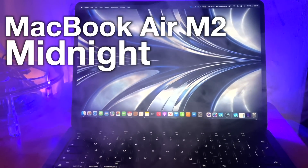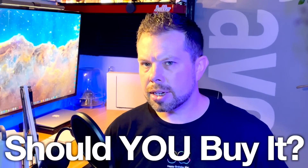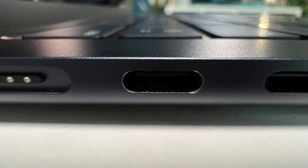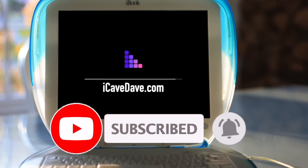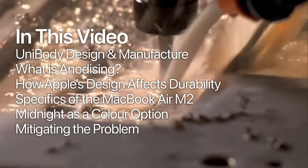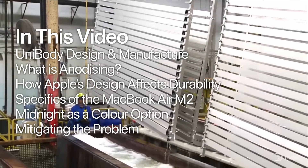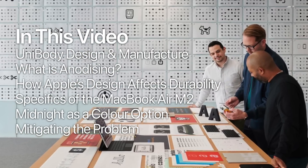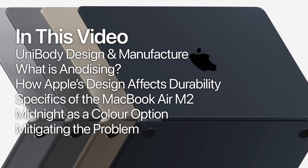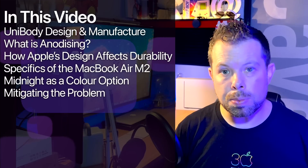The new MacBook Air M2 Midnight is the best color, but should you buy it? People keep asking: why is everyone so afraid of scratching the MacBook Air in Midnight, and is it justified? In this video we'll be covering how Apple's aluminium products are made, what anodizing is, how Apple's design affects the durability of these finishes, specifics about the MacBook Air's design, why Midnight is problematic, and how to mitigate the issue.